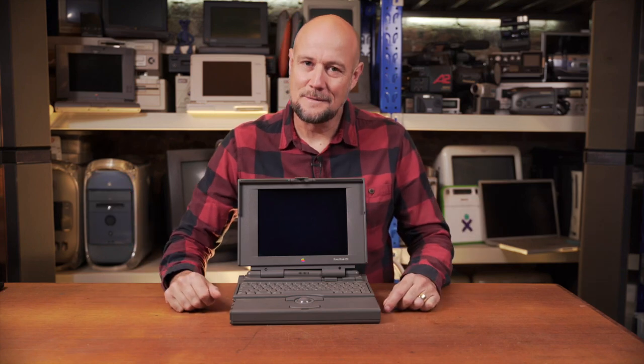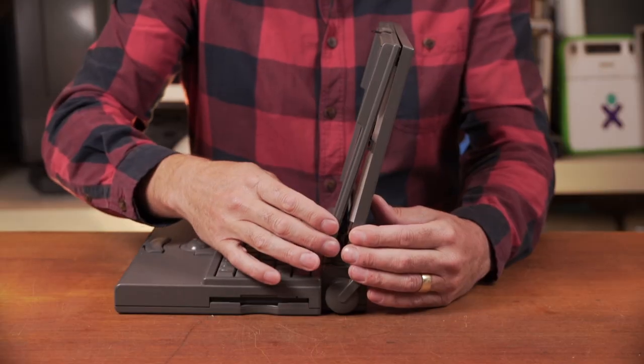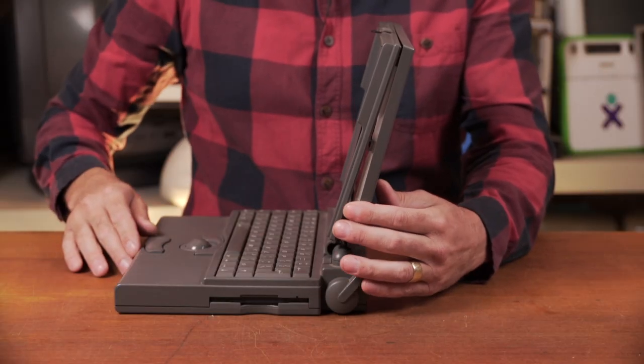Hi there. Recently I picked up this PowerBook 150 for the princely sum of $15. So today we're going to see does it even work and just what is going on with the side here — all this plastic is exploded. Maybe we can fix that too.